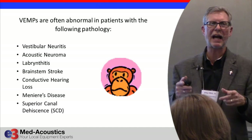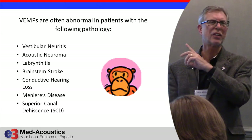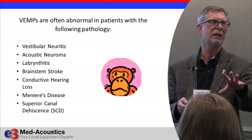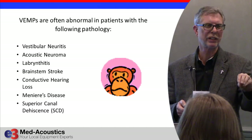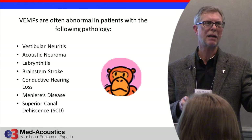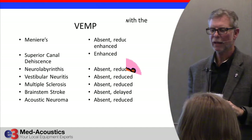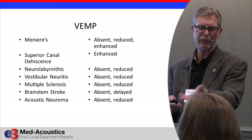Many things can cause an abnormal VEMP. Because of that, if this test is going to increase the sensitivity of your vestibular testing overall, you can't use it in isolation. You have to use it with a dizziness questionnaire, a physical exam, and you've really got to have a handle on the patient's symptoms. You may also do other vestibular testing like a VNG and a head impulse test, plus an audiogram, because Meniere's disease and conductive hearing loss all affect this test.